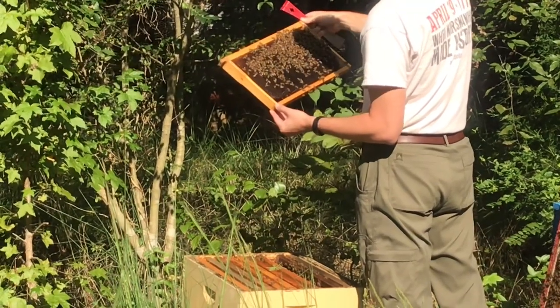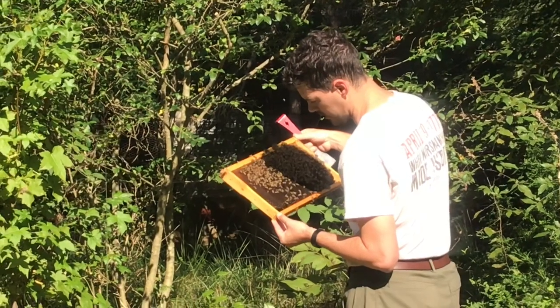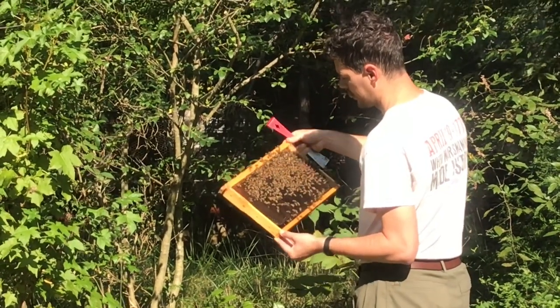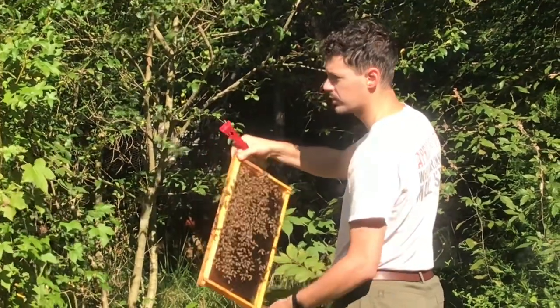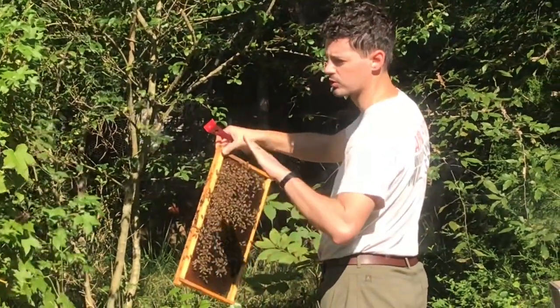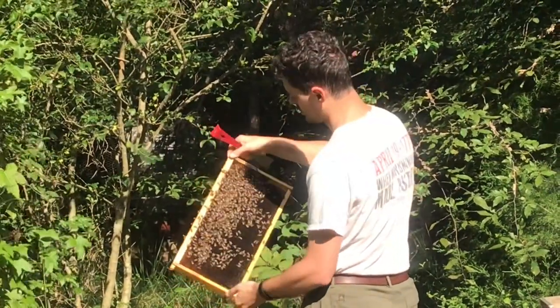So it starts off as an egg, spends three days as an egg, spends six days as a larva, and then roughly twelve days as it pupates. It caps itself and then chews its way out as it emerges fully developed.